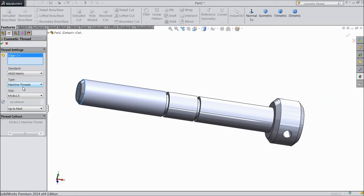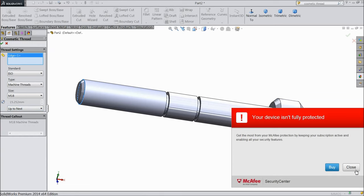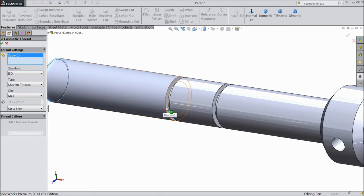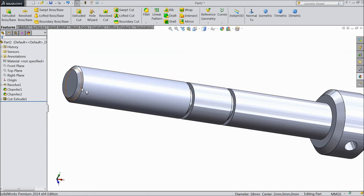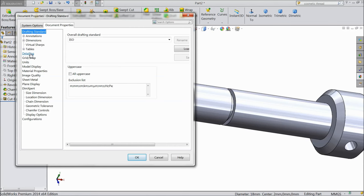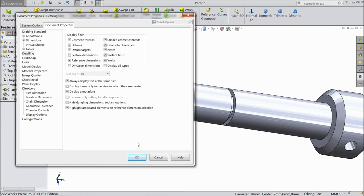Standard — anything you can choose. Select metric or choose ISO. Select this edge and this edge. We already selected up to next so select OK. Now the threads are created but not looking, so just go to option, documents, detailing, click here shaded cosmetic thread. OK.